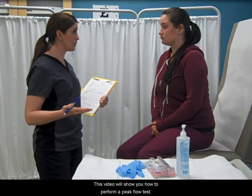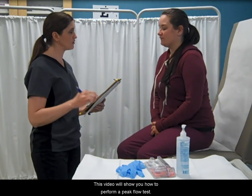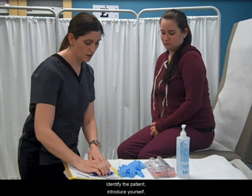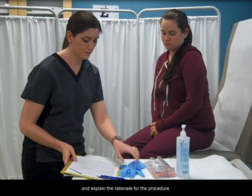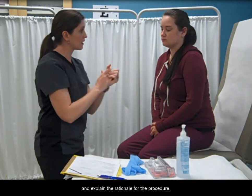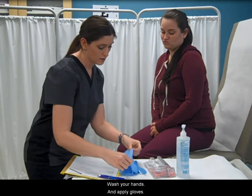This video will show you how to perform a peak flow test. Identify the patient, introduce yourself, and explain the rationale for the procedure. Wash your hands and apply gloves.